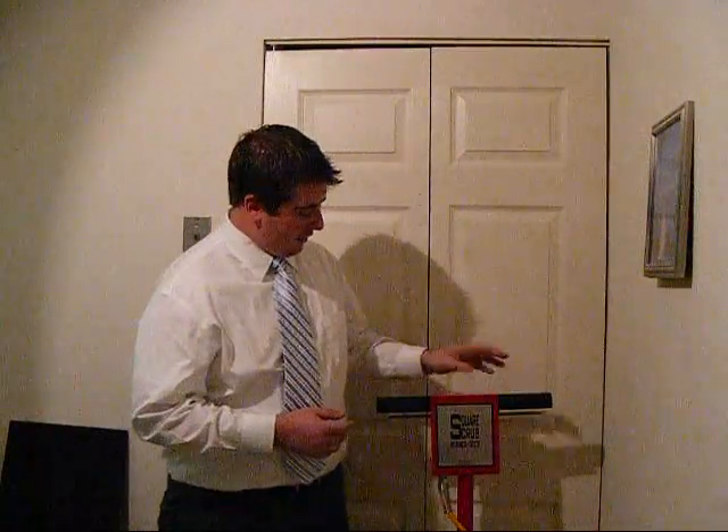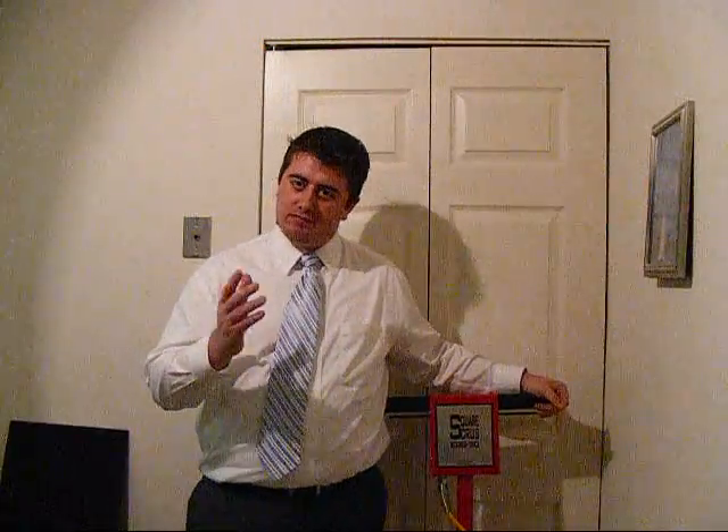Hi, my name is Chris Terrell from IAT Consulting and I'm here to tell you a little bit about the EBG20 provided to you from Square Scrub. I had a couple people ask some very good questions about this machine that I would like to take the time to answer on this video, because I'm finding there are questions that many people have.